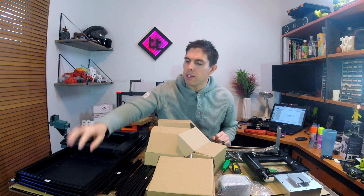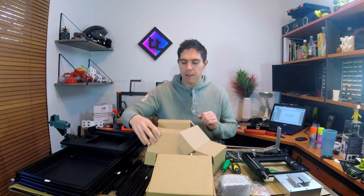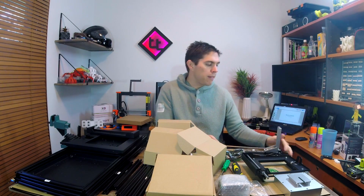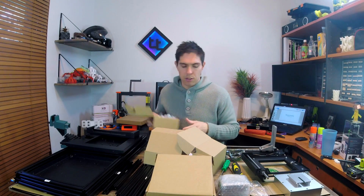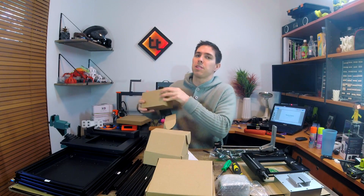The unboxing is complete. We have all of our metal frame extruded components, the acrylic ones, things like the build platform, power supply, toolkits, the build surface, safety glasses, power cords - and they've included an Australian plug, very nice. We have our main assembly for the Z axis, a box of electronics, and all of the nuts and bolts are labelled really nicely in little bags. The laser module and other expensive electronics I'm moving out of the way. Instructions are open on my computer, so let's turn on our timer and get building.